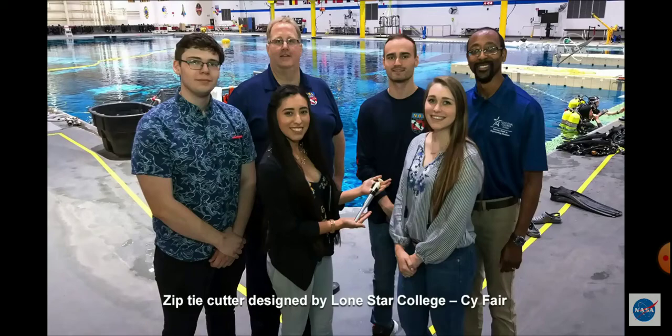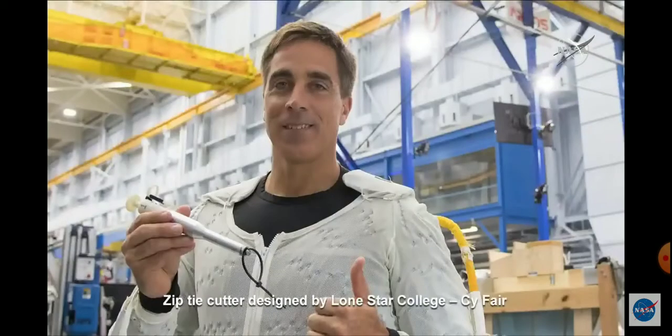Astronauts have to be careful with sharp objects in space when on spacewalks, to help protect their spacesuits. And so this zip tie cutter, which was used by Chris Cassidy in a demonstration, will also be used on the International Docking Adapter spacewalk later this year.